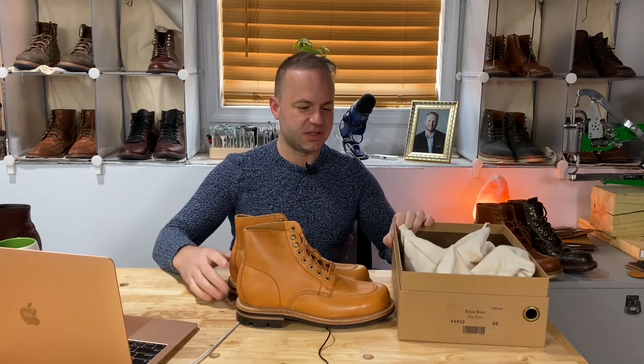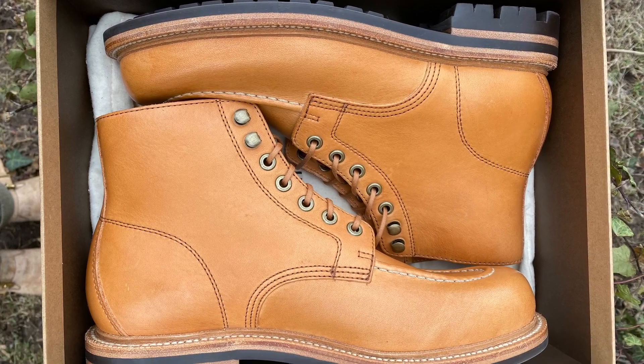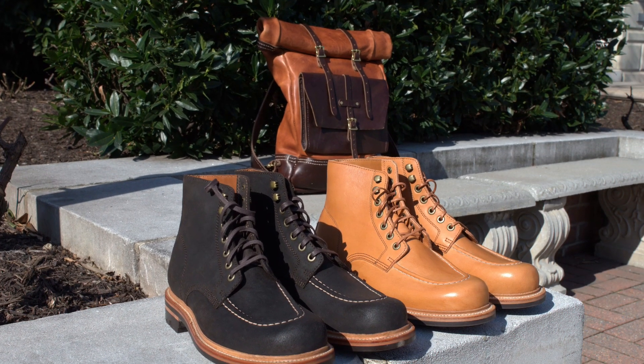This pair in particular haunted my dreams ever since I saw Grant Stone release it. In fact, all their new Brass Boot iterations are phenomenal.